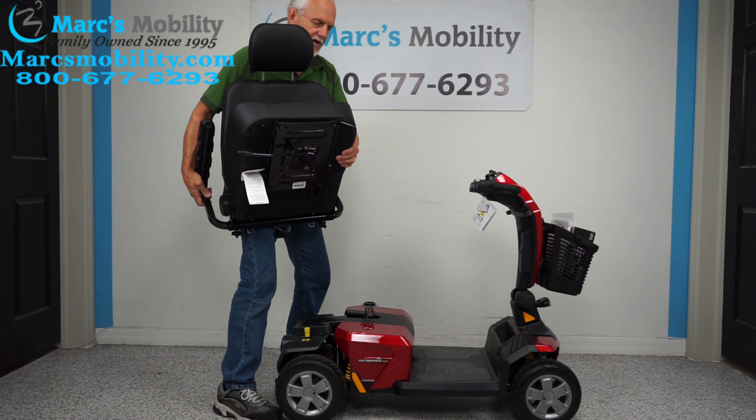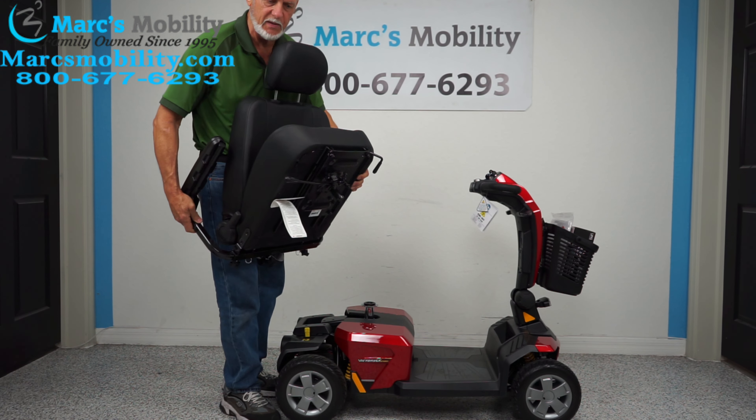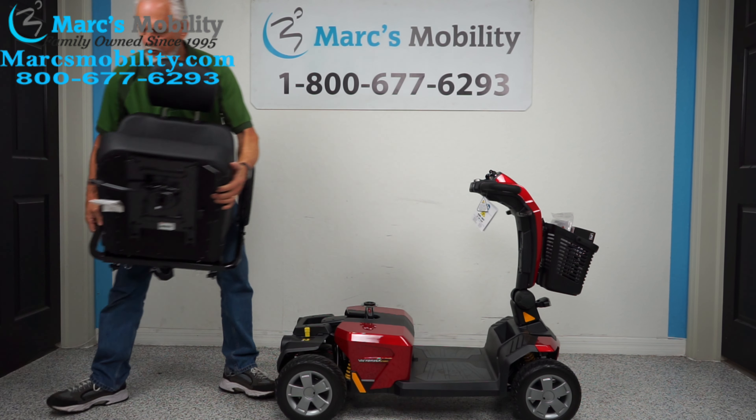You can see it's a heavy seat — it's about a 30-40 pound seat — so sometimes if you have two people and you pull straight up, it'll come right off.